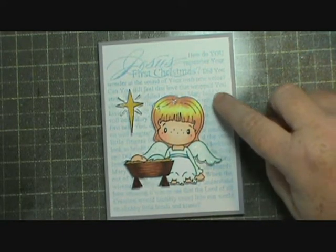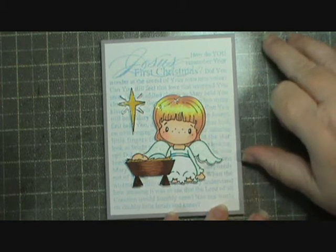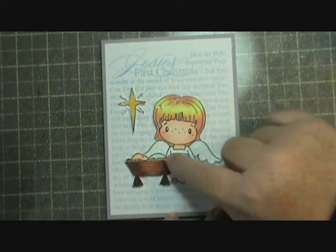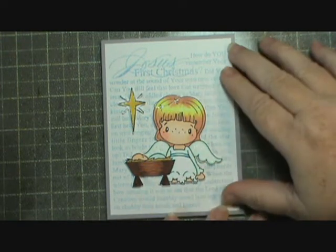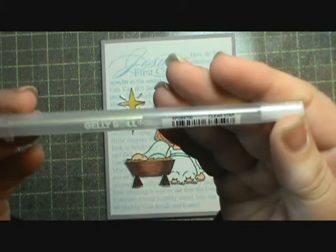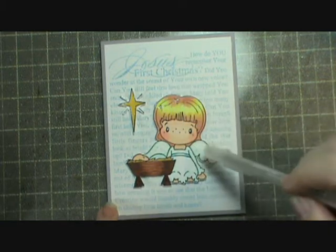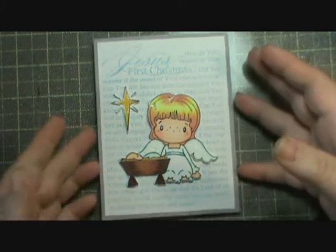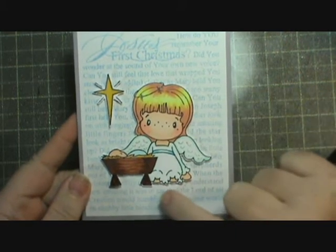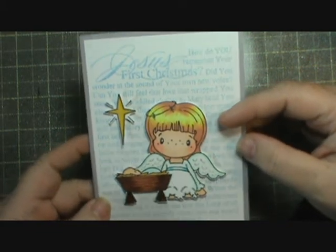I used Memento Summer Sky to ink this and Smokey Slate from Stampin' Up as my background. I colored it with my Copics and I tried to use a color that I thought would match the ink for Baby Jesus' blanket and to accent the angel's waistband. Then I used the clear star jelly roll pen and put some glitter on the star, on the halo, and a little tiny bit on the wings. There's so much white on her - all you have to do is color her face, little tiny hands, knees, and hair - so it's pretty quick to do.